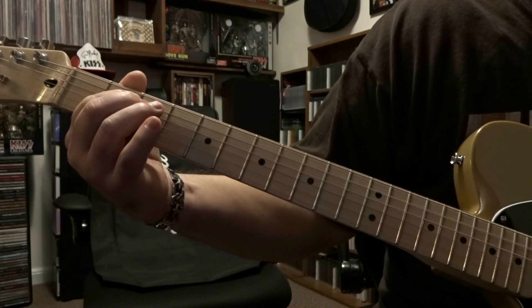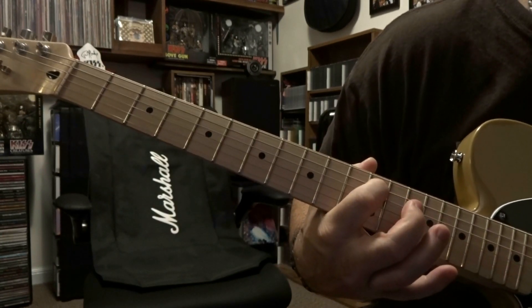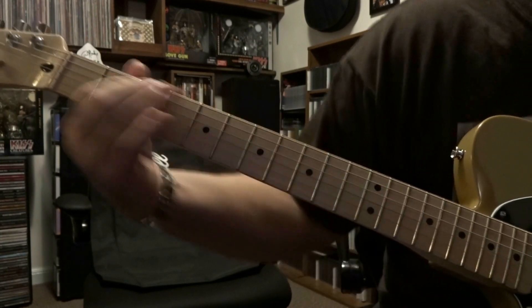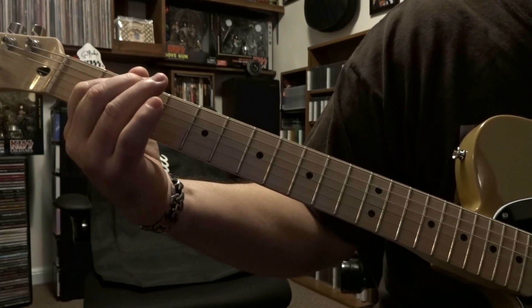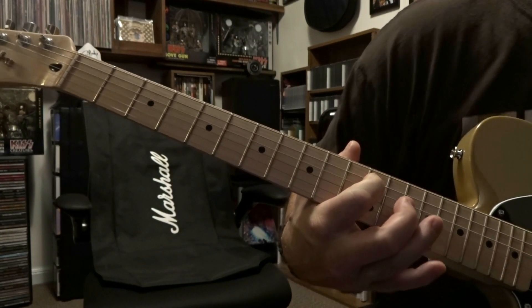From there we're gonna slide down on that fifth string to the 12th fret, and then we're gonna do it on that fifth string and the third string to the 13th fret.